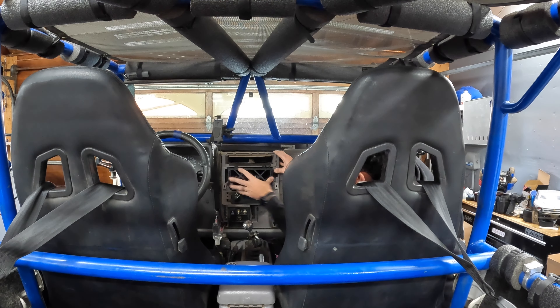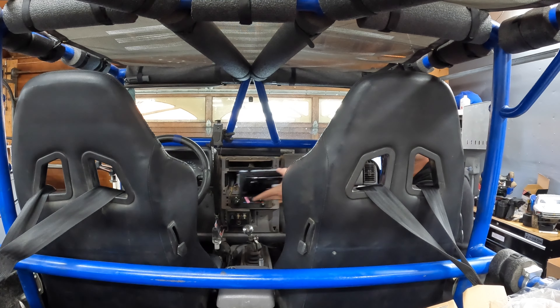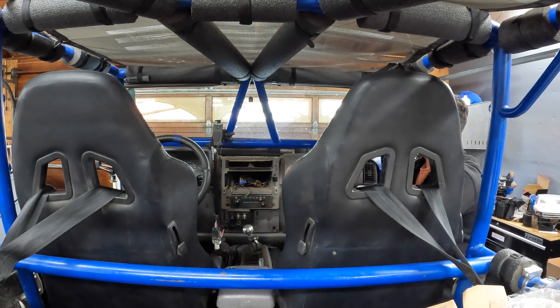Alright, I think that's going to work. I'm going to trim this part out. Everything clicked in and seems good and solid, so I'm just going to go through and wire it up.